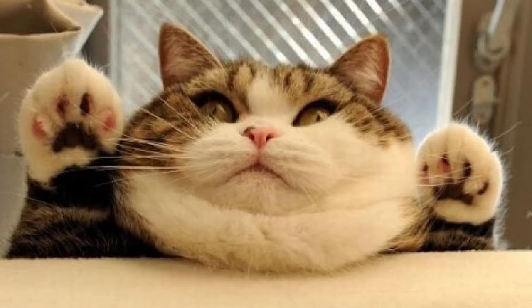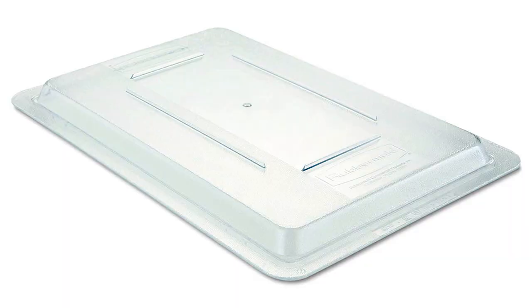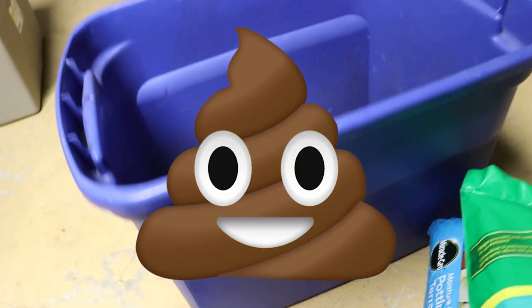First, you need a container to hold your potting soil. A tote box works well for this. If you have cats, I would recommend using a lid, as it will likely be mistaken for a kitty litter box. Unfortunately, I know this from personal experience.